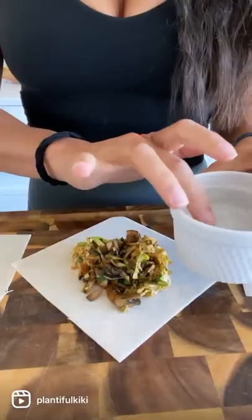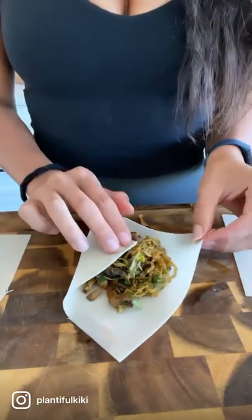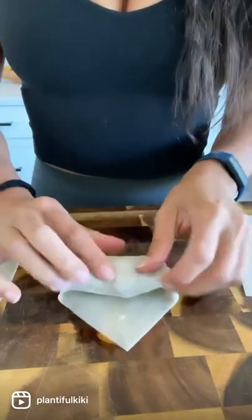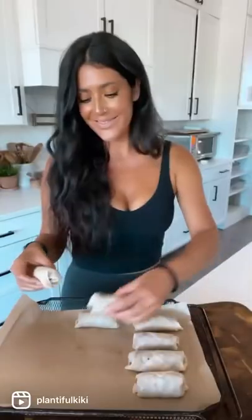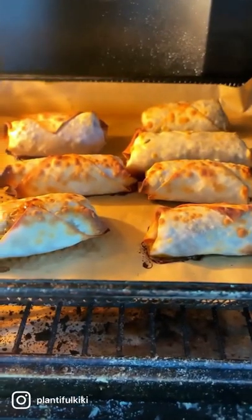I'm going to get out these vegan egg roll wrappers, add a little filling, then wet the edges to help the egg roll stick together. I'll start by folding in the sides and then rolling it up. Then I'm going to put it in my air fryer at 425°F for about 15 to 20 minutes.